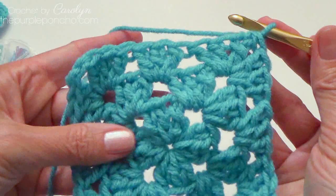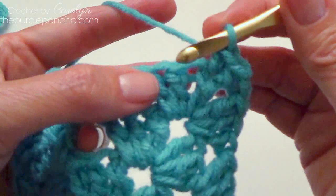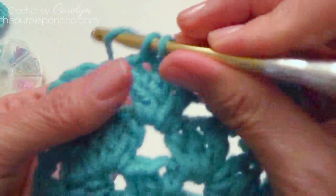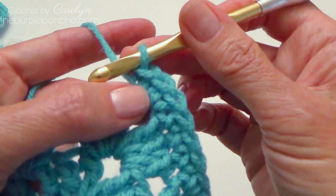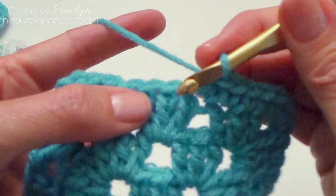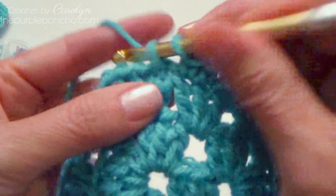Now if you're going to put a border around, like a single crochet border — I just finished my half double — I would just go ahead in that corner space and make a single crochet, and then single crochet in each stitch around, placing three single crochet in the corner. There are many variations that you could do. For this video, I'm just going to put three singles in the corner and then one single in each stitch across. And when we get back to the beginning, I want to show you a really nice trick to have an invisible join at the end.